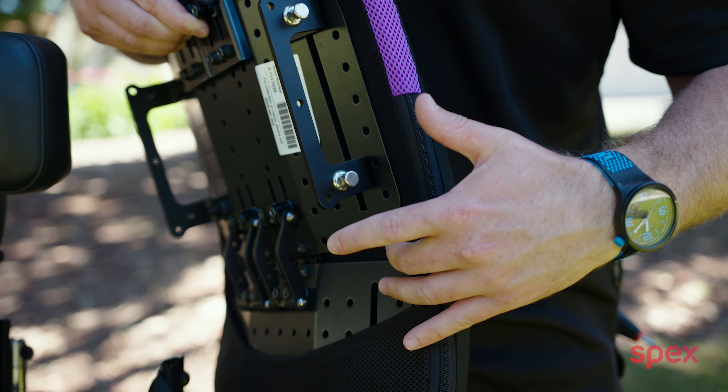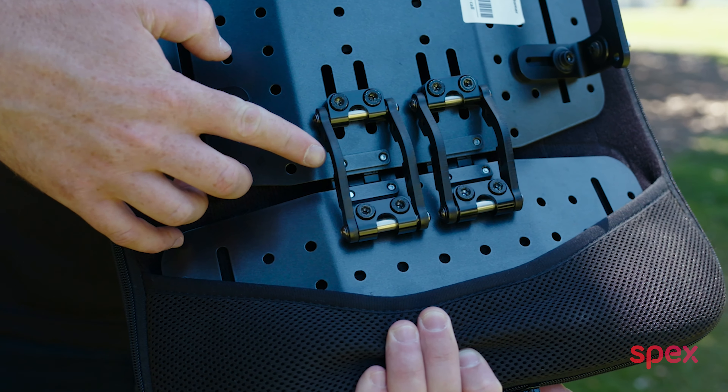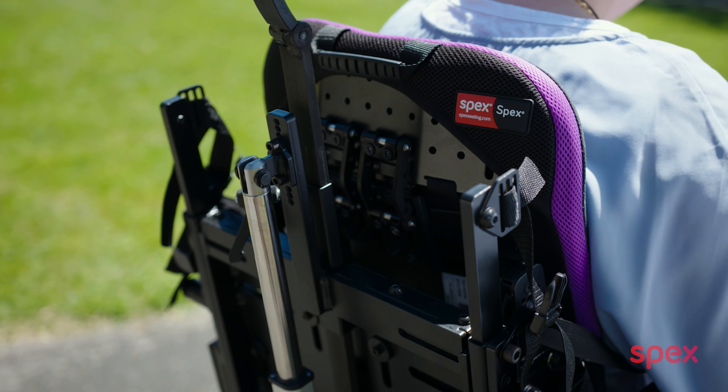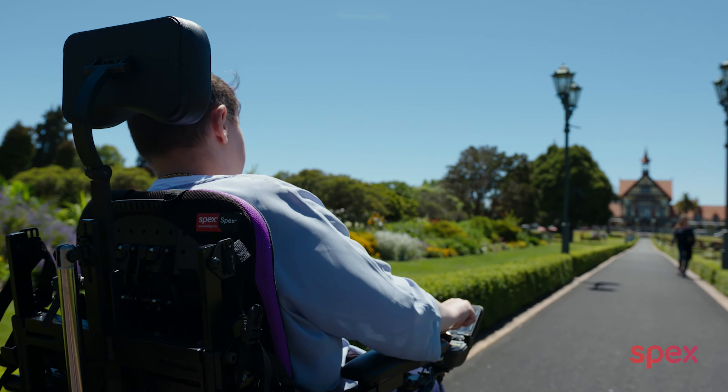Before we start adjusting the back support, I want to show you a feature I love about the adapter range. The profile curvature system is positioned at the rear of the back support, which allows for all adjustments to be made even while the client is seated, avoiding the need to transfer out of the chair.